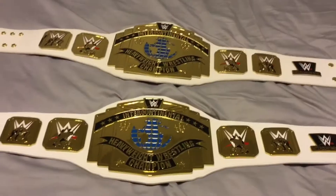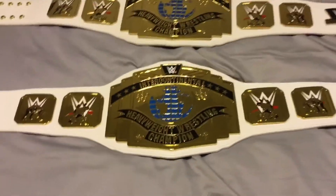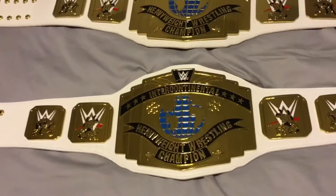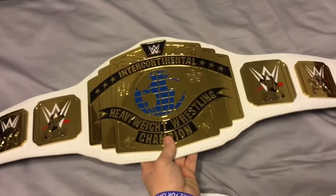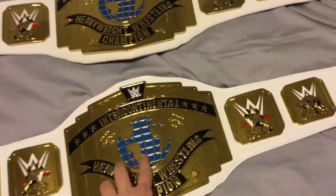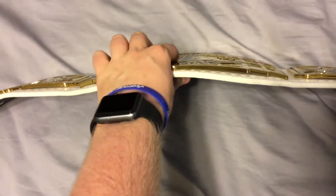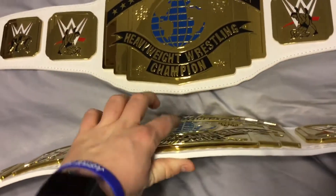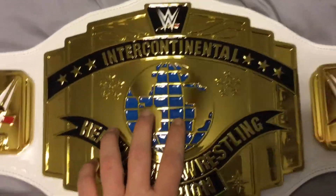As you can see guys, I've got both these titles. I'll show you the difference — this one is the replica and that one is the commemorative. The replica is a little heavier; the commemorative is lighter, making it easier to carry. You can also see differences on the center plate — the Earth design. On the commemorative, it's more flat on the blue sections, but on the replica, the blue square sections are more sunken in. There you go, there's the difference.